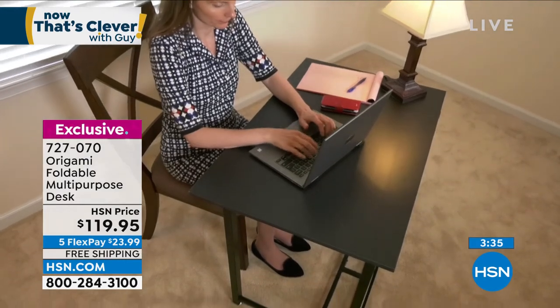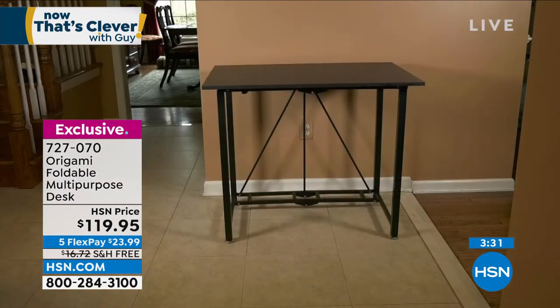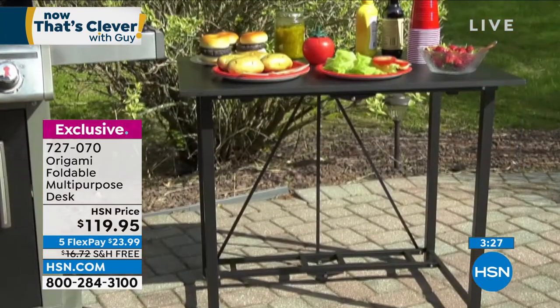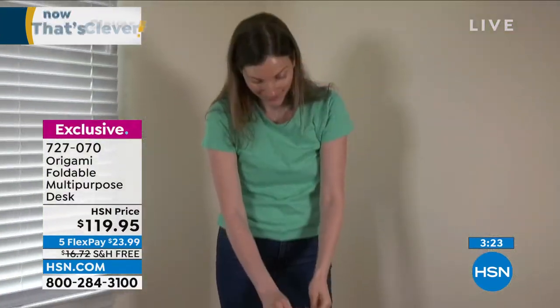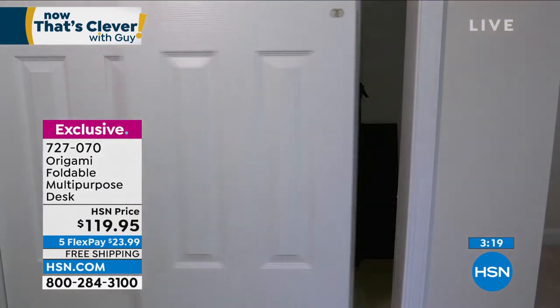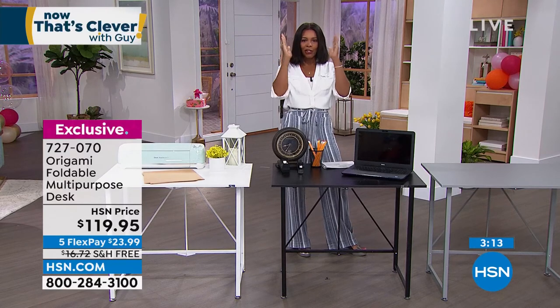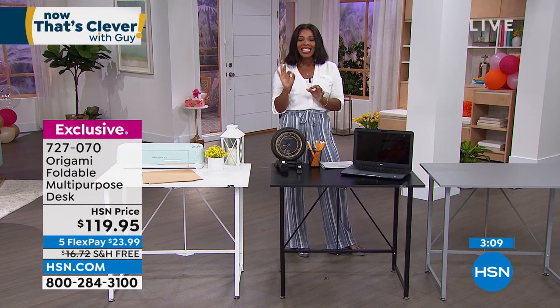When the grandkids come over, they've got a dedicated space so they don't feel like they're in the way. This is their spot, this is their desk. Just back in stock, just in time as we move into the fall season — we have to start thinking about homework and those kinds of things. This is the time to do it.